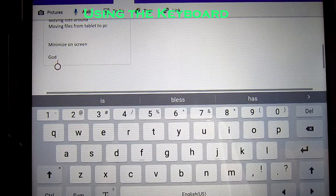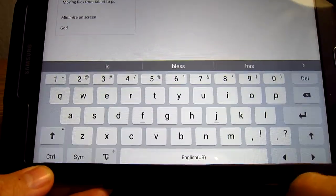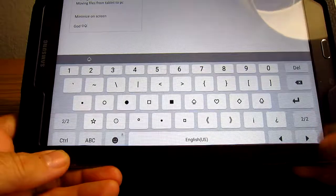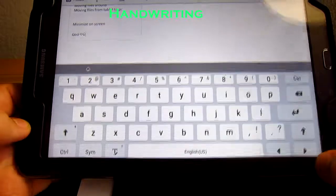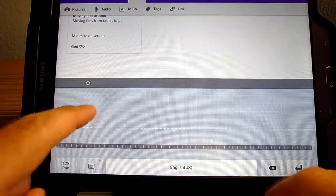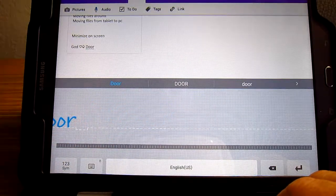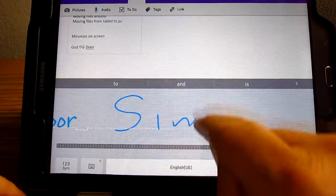Now let's talk about the keyboard. You can change the interface by hitting symbol — there are two pages of symbols you can use. Or you can go back to ABC. Even though I didn't buy the more expensive Galaxy Tab that uses a pen, I can still use text and write whatever I want here and it'll translate it for me. Simple as that.